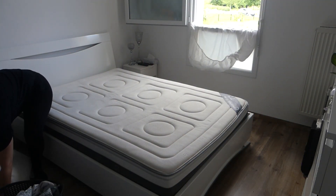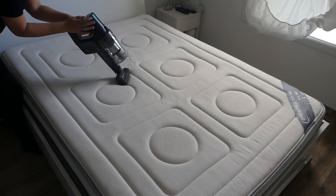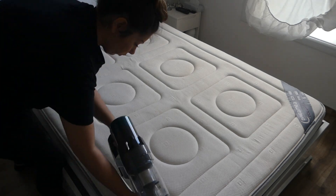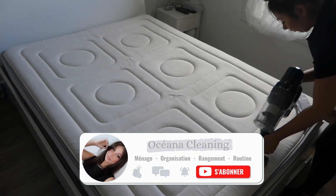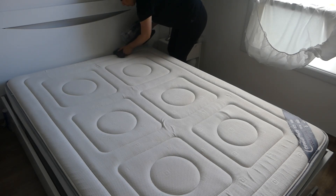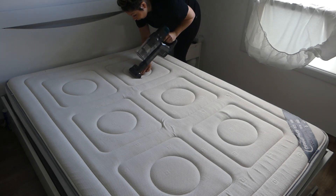J'ai mis mes draps au sale et je viens passer l'aspirateur avec mon nouvel aspirateur. J'ai eu la chance de recevoir par la marque Ultenic leur nouveauté, c'est le Ultenic U11 Pro. Je travaille avec la marque depuis plus d'un an. J'ai eu le robot T5 Pro, le robot T10, la friteuse ARK10, et également l'aspirateur balai U11. La marque a fait un nouvel aspirateur, ils me l'ont envoyé et je les remercie fortement parce qu'il est vraiment incroyable.